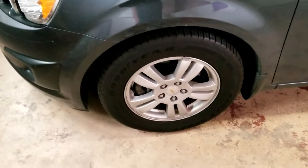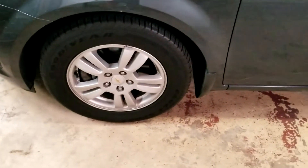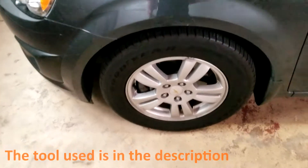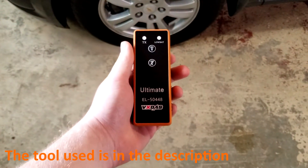Hello YouTube, today I will be showing you how to relearn your tires on your Sonic, Trax, Equinox, and Terrain. The tool I'll be using is right here — you can find it in the description.